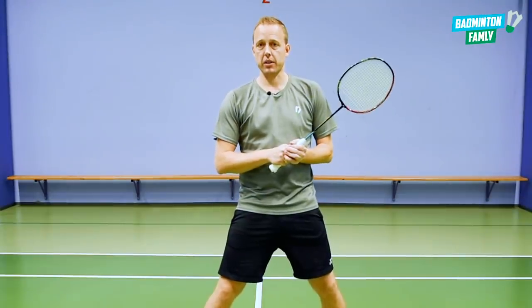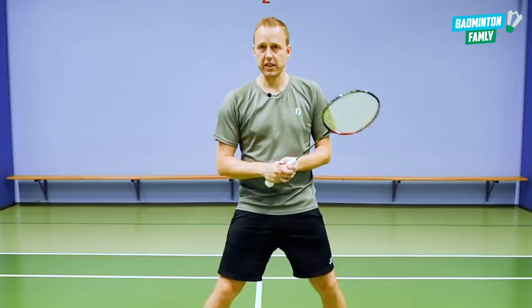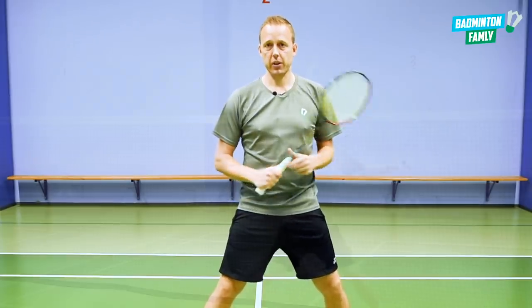So those were some things to consider when doing these quick reaction exercises. Let's get to exercise number one.